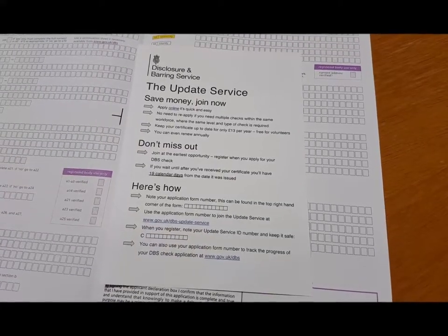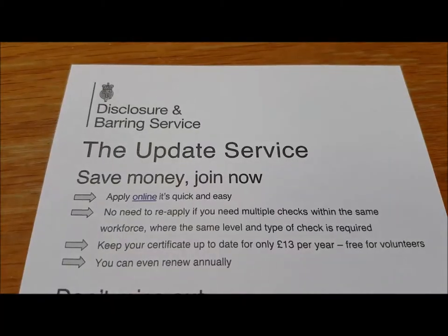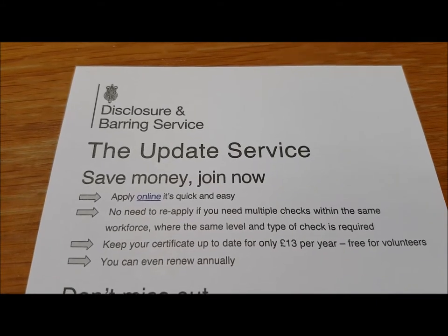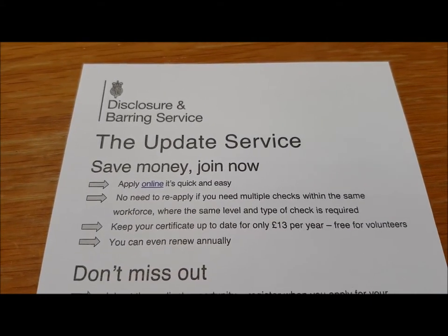You only need to register for the update service once, and then if you need any subsequent DBS checks which are at the same level — for example if you've already got an enhanced check and you need another enhanced check — then you don't need to fill in a whole new form. You can simply give permission for somebody to log on to your site and check what your status is at the moment.